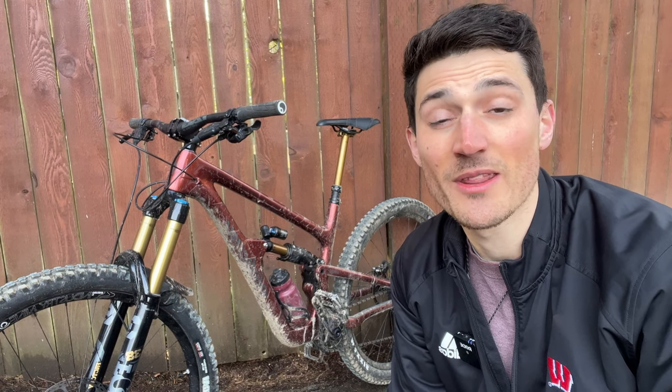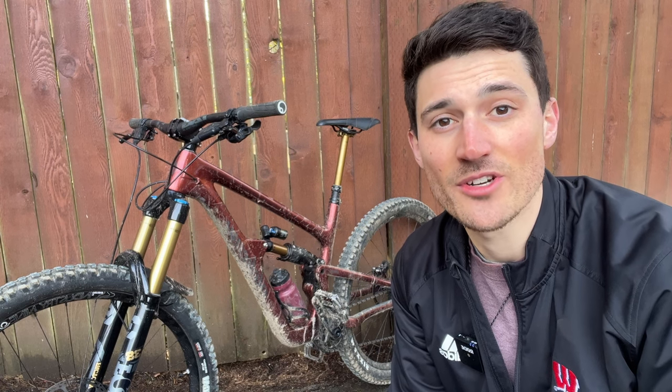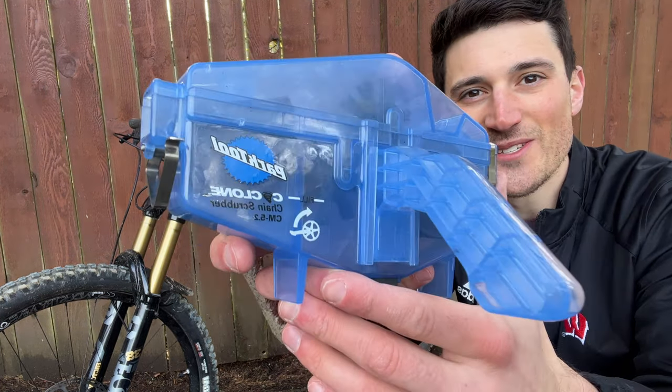Keeping your bike chain lubed and cleaned is one of the best ways to maintain the life of your drivetrain. In today's video, I'm going to show you my go-to tool for the job: the Park Tool chain scrubber.